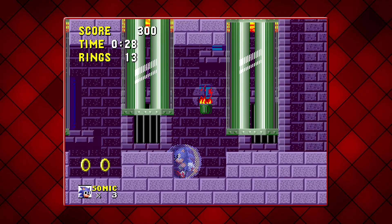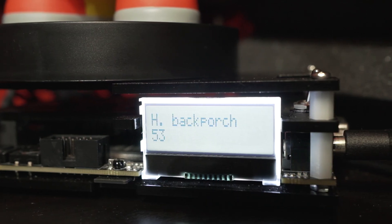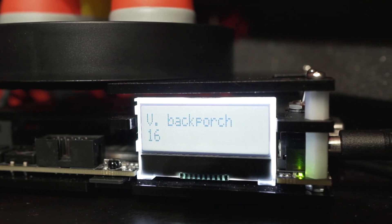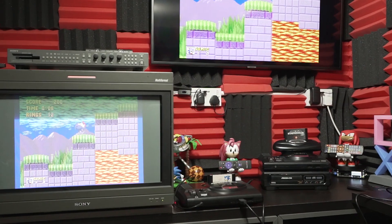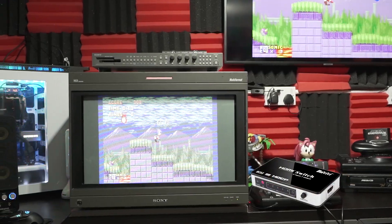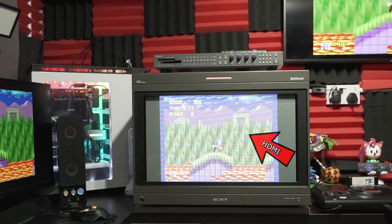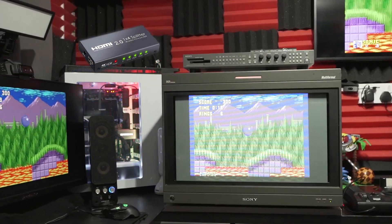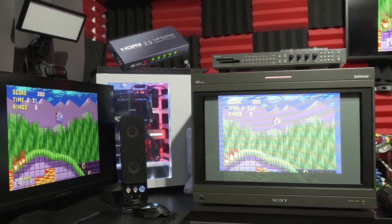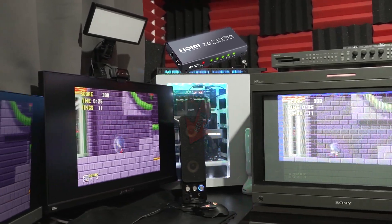4x mode goes great with my red border. There are a lot of settings you have to mess with, but with patience you can tune in the crispest pixels. From here, the OSSC spits out a digital signal via HDMI, which goes into an automatic HDMI switcher, then into an HDMI splitter, which then outputs to either my TV, monitor, and of course my capture card.